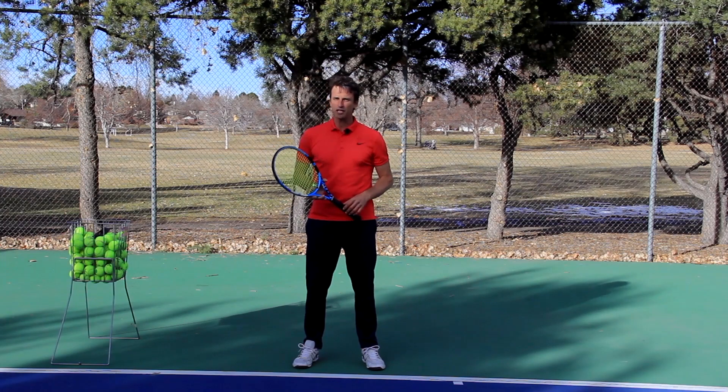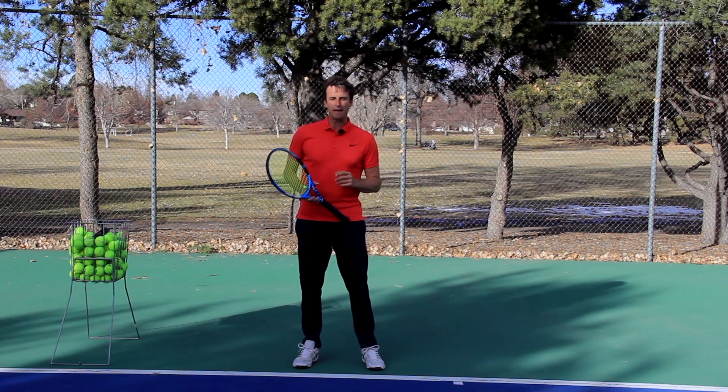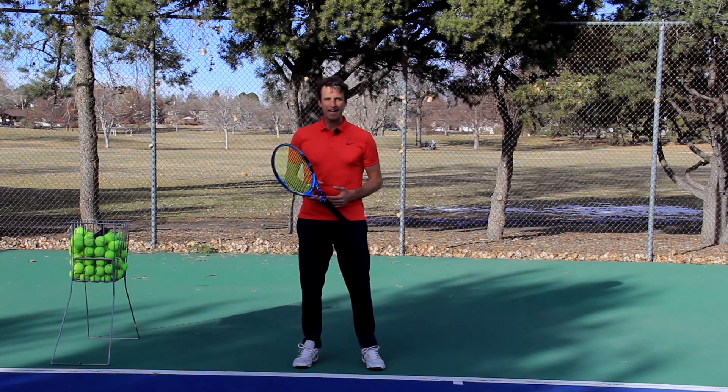I don't want you to struggle with your two-handed backhand like I did for many years. I don't want you to fall for the same traps and mistakes that I fell into. In today's video, I'm going to pull together some powerful tips to help you with your two-handed backhand so you can get more power, more drive, more consistency, and more topspin. These tips can help you make breakthroughs the next time you step on the court. Today we're going to talk about getting power on the two-handed backhand.